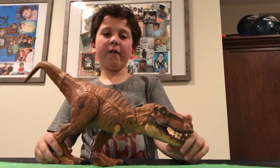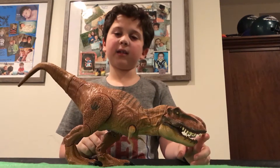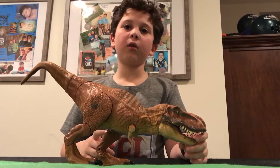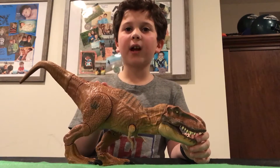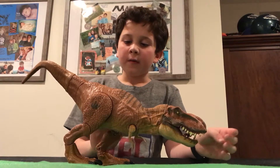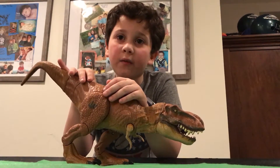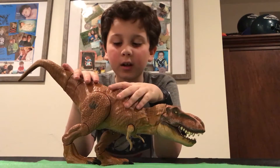If you have a chance to buy this thing, I say you buy it — even if it's a little more expensive. This is a great dinosaur to have if you collect these. If you have a chance, get it. You're gonna love it and have a great time with it — it's fun to collect.